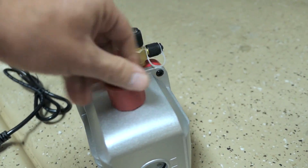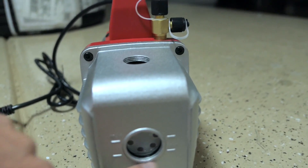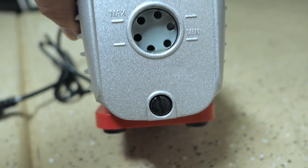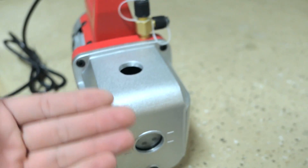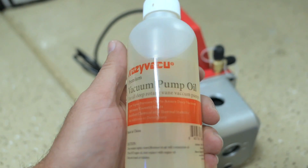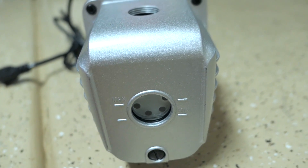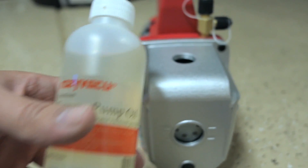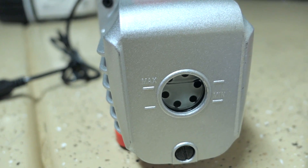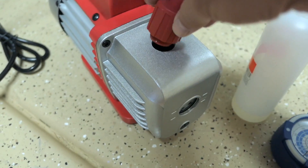To put oil in, we unscrew the fill cap. There's a sight glass with maximum and minimum markings, and on the bottom is the drain plug for oil changes. The oil brand is from the company itself. We'll fill it about halfway between minimum and maximum — although I got a little excited and filled it up to max. That should be fine; we'll put the cap back on.